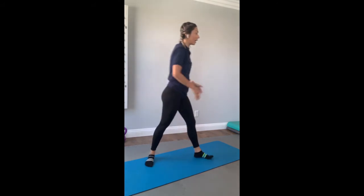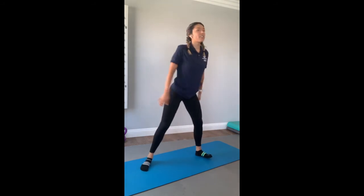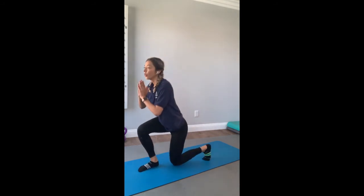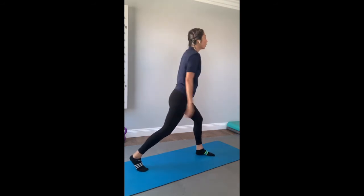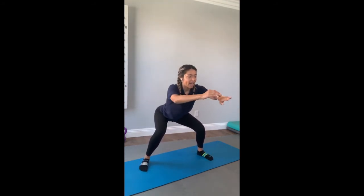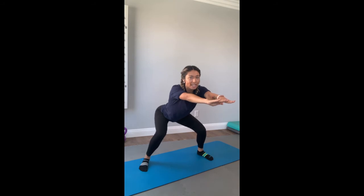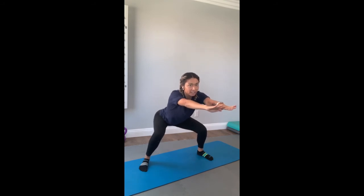Exercise three — last one, everyone. Push it right here. Left, center squat, right lunge, center squat. We only have 15 seconds. You can do it. Almost done — I want you to hold it right here. Pulse. Last 15 seconds. Keep it up, feel that burn. Five seconds left — four, three, two, one.